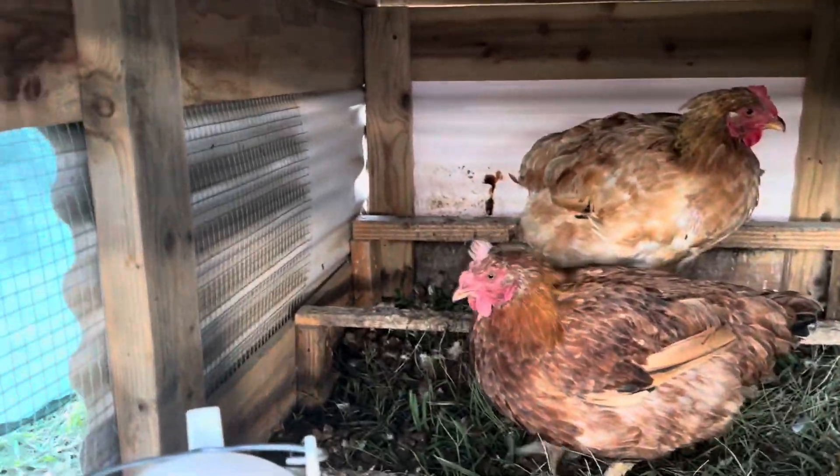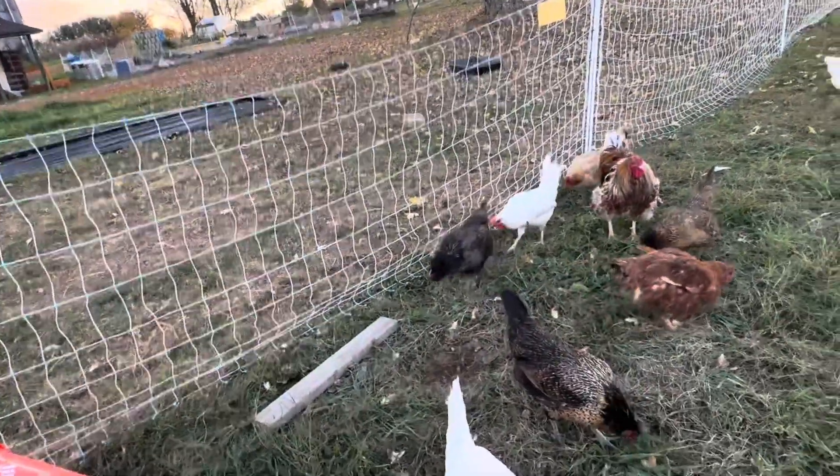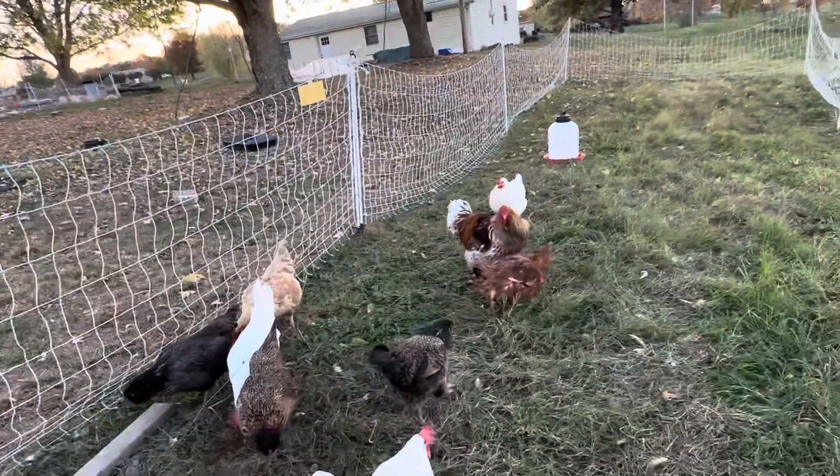Hey ladies! You staying here to stay warm, or what? I'm just going to go ahead and scatter some food around for them to scratch and peck around. And then I'll deal with the other flock of chickens.